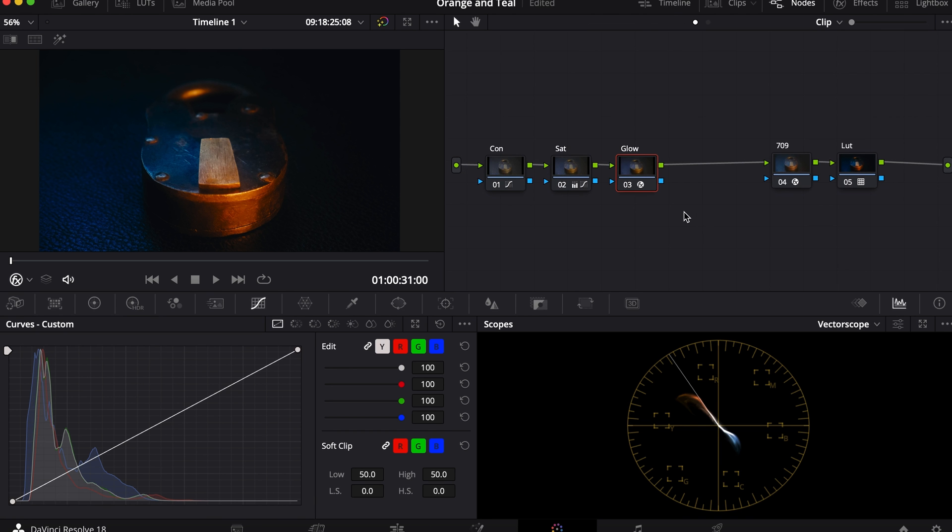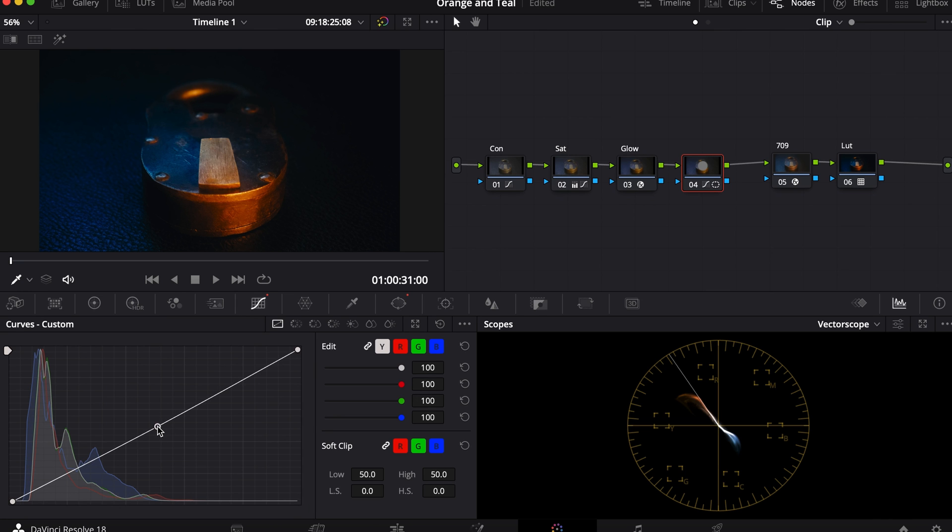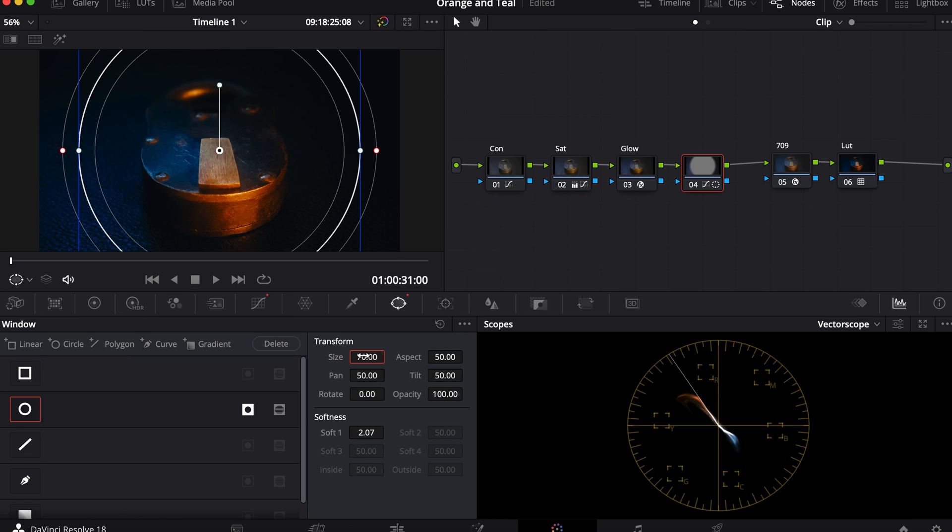Next I'll add another node and I'll name it Vignette. I'll create a circle mask and I'll invert it. Then I'll go to the curves adjustment and bring down the midtones. This way it'll look darker around the edges.